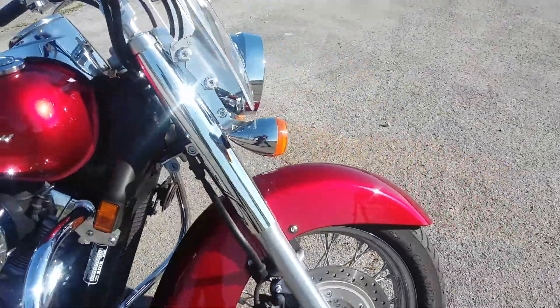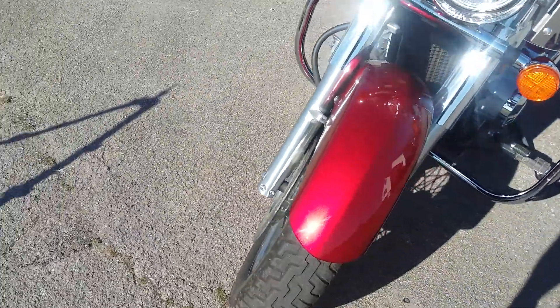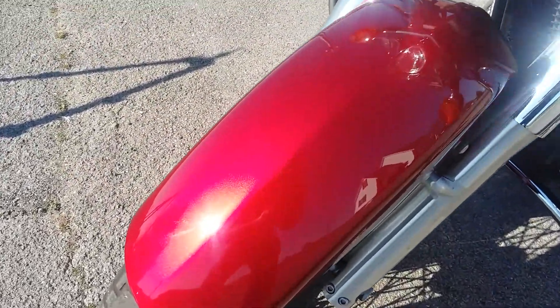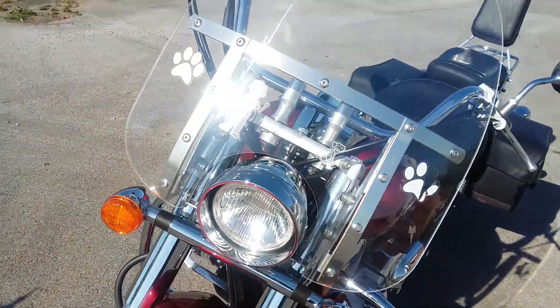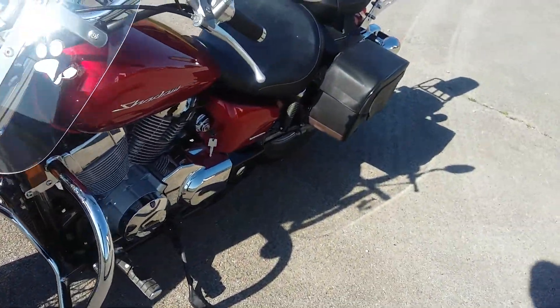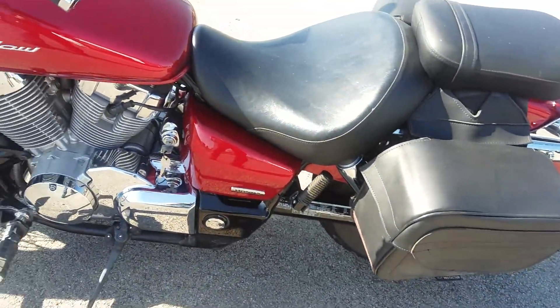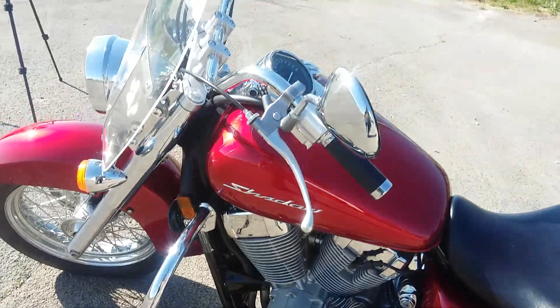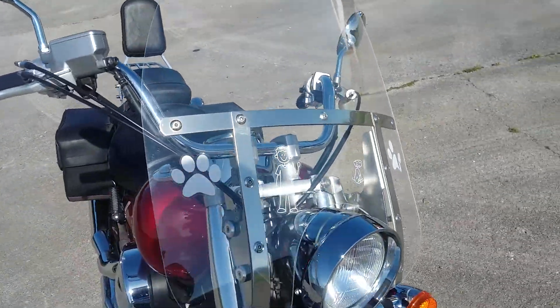We'll go ahead and start off at the front. Look at how clean the paint is — that stuff just pops. Chrome is nice and clean. This bike has not been abused at all.